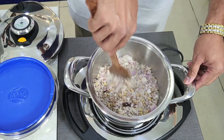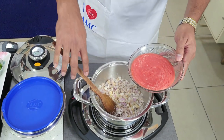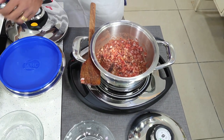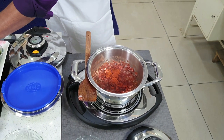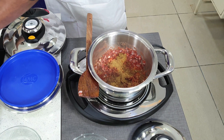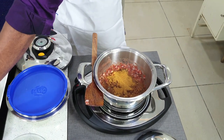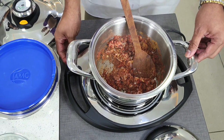The onions need to turn slightly golden brown. Then we can go straight away with tomato puree — I've taken two tomatoes and made a puree. Then we add our spices: chili powder and coriander powder, which always complement a gravy very well. Since we're making rajma curry, I'm adding two spoons of rajma curry spice mix as well. Let me mix it up and increase the heat.